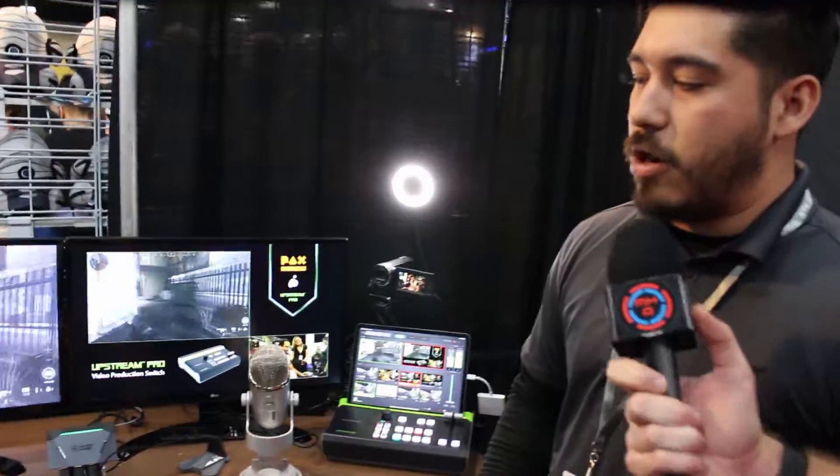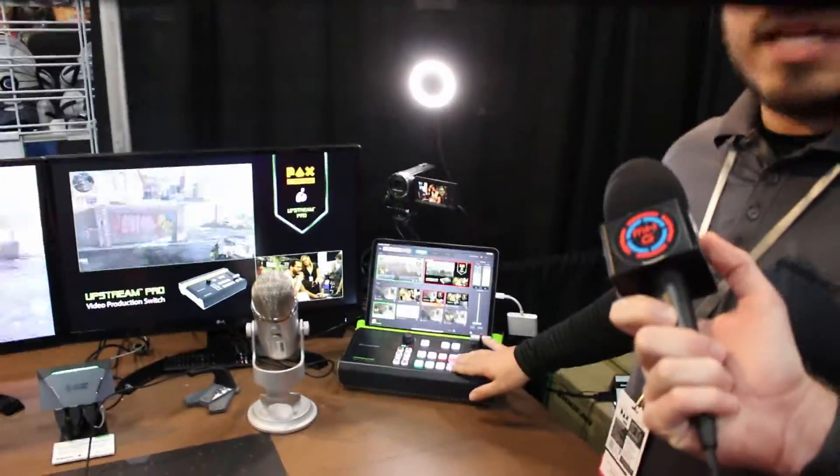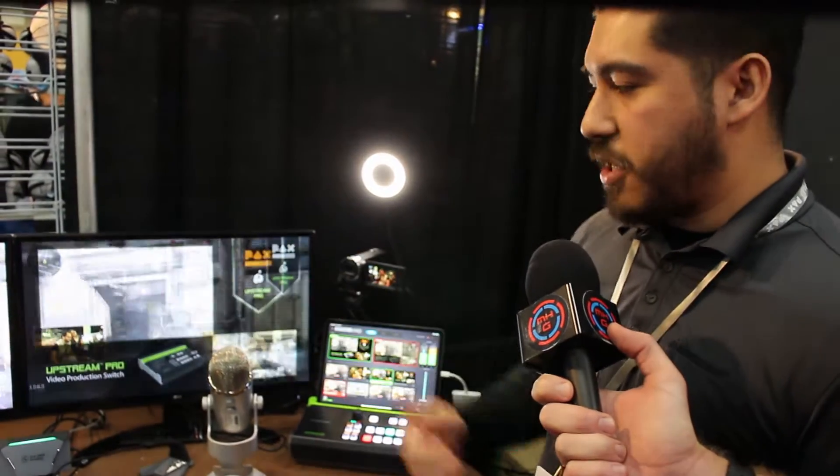So this is our video production switch which is running with our Xbox One. Here you can see the eight preset scenes. You can make a transition using the t-bar to control the speed of it, or you can use the auto button and it'll make the transition for you.